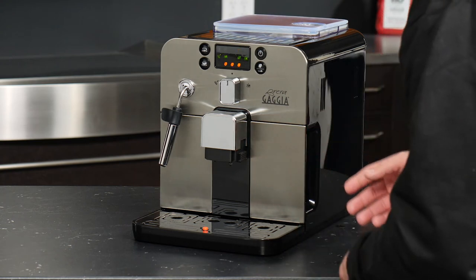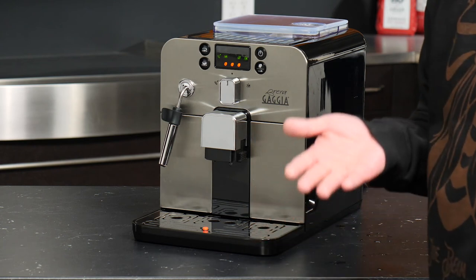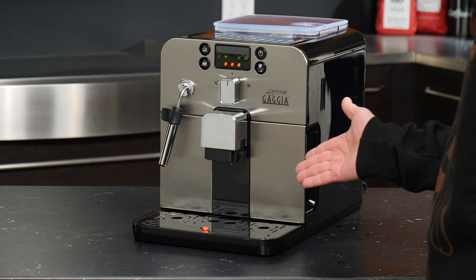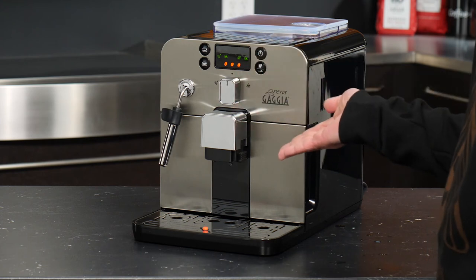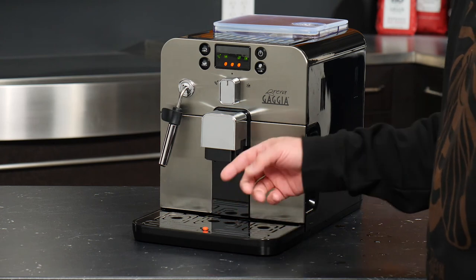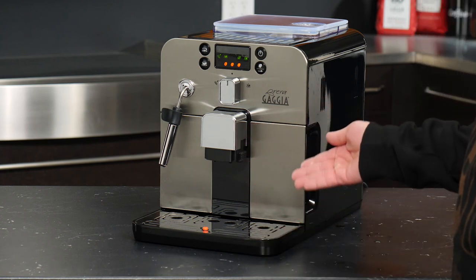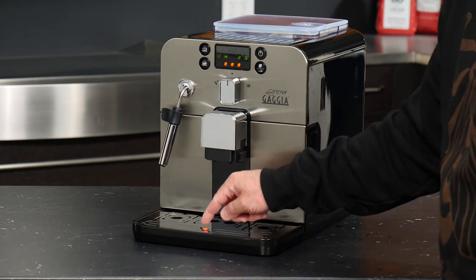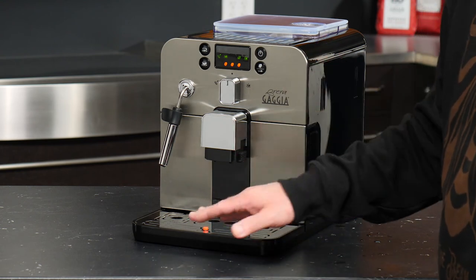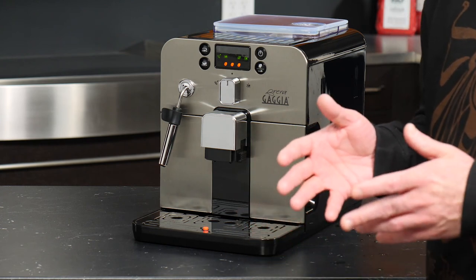We'll go ahead and get our drawer back in and close up the door. Our last bit of attention that we need to pay to this machine is, of course, going to be the drip tray. Unlike the other aspects of the Brera, the drip tray does not have a dedicated alert on the screen. Instead, Gaggia has a visible red float inside the tray to let us know when there's too much water. As the tray fills with water, this float begins to bob and float inside the tray, and once you see that it's above the surface of the panel, you're going to want to consider emptying out the drip tray.